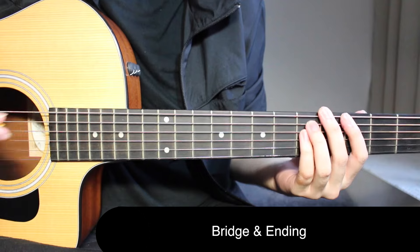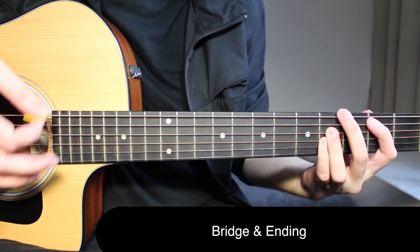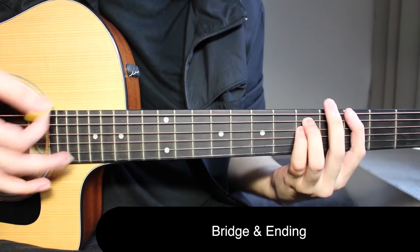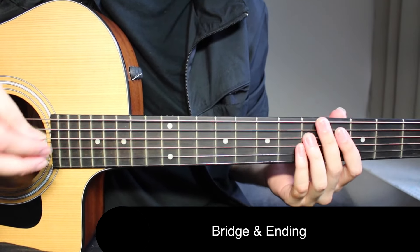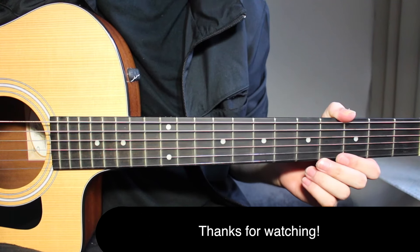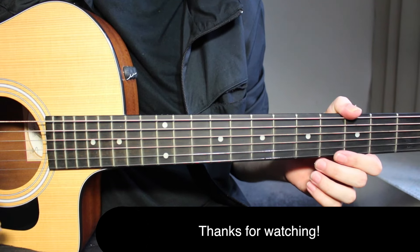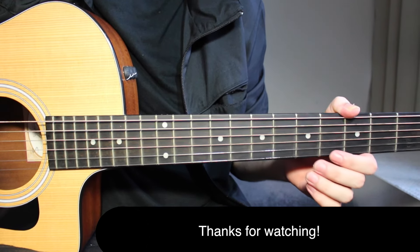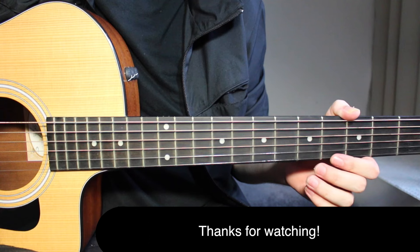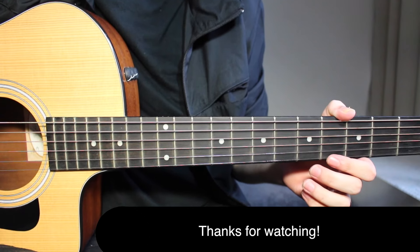Then go back to the final chorus of the song, same as before — four times, and that is it. The song ends with the chorus. That is it for There's Nothing Holding Me Back by Shawn Mendes. If you want to find out how to play more Shawn Mendes songs, go to my channel because I've done lots of them. Thanks for all the support, comments, likes, and feedback — I really appreciate it. I'll see you guys next time. Take care and goodbye.